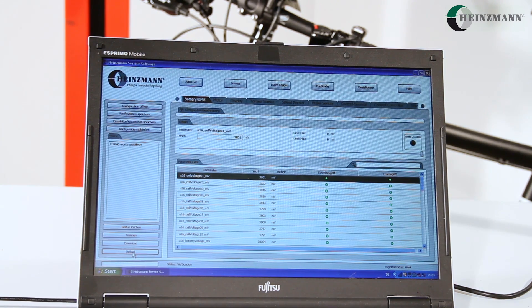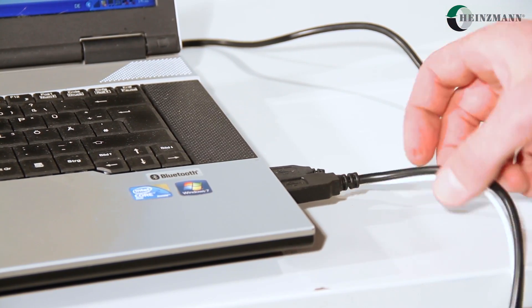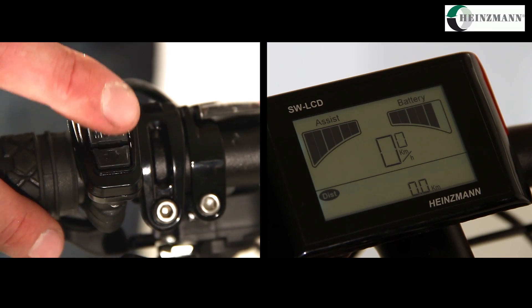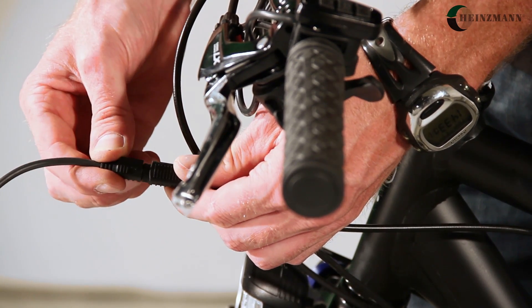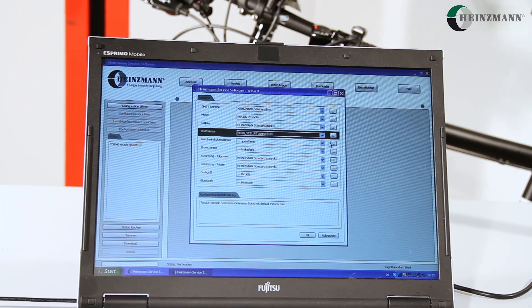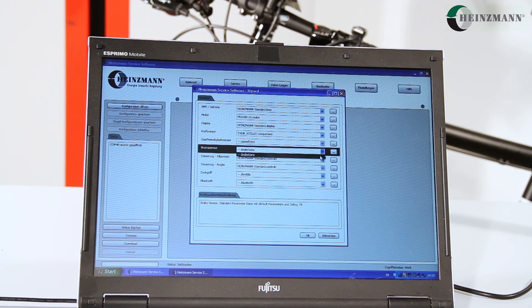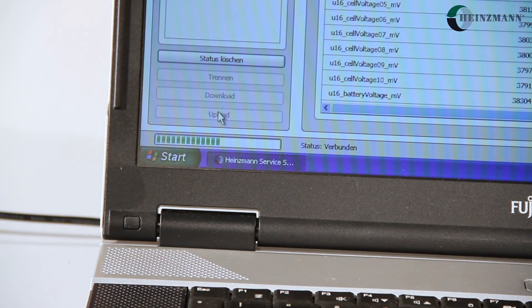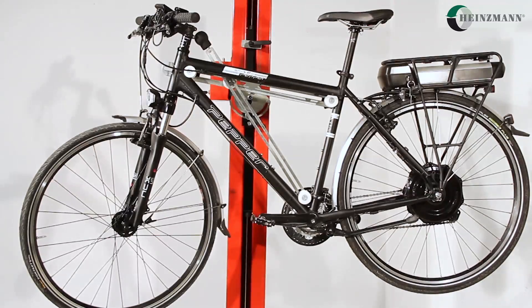Finally, parametrize the system on your computer using the Heinzmann software. Open the software on your computer, connect the parametrization cable to the USB port, turn on the display at the handlebar, and connect the display cable with the parametrization cable, which is already linked to the computer. Carry out the software settings and then upload the data into the inverter of the drive system. The bicycle is now ready for a tour.